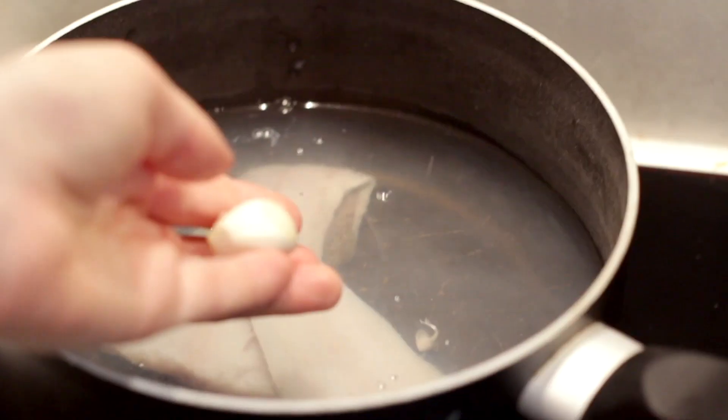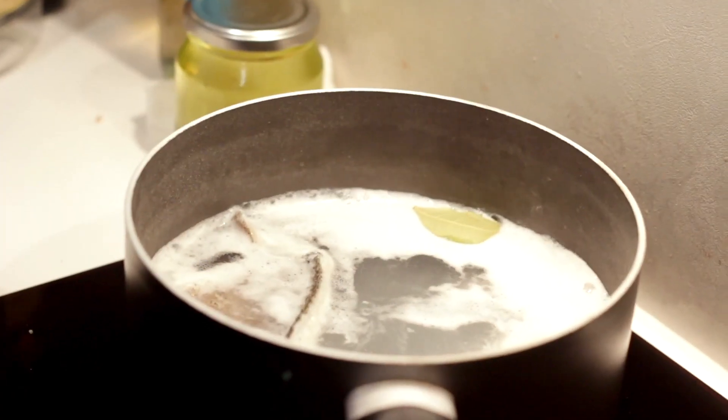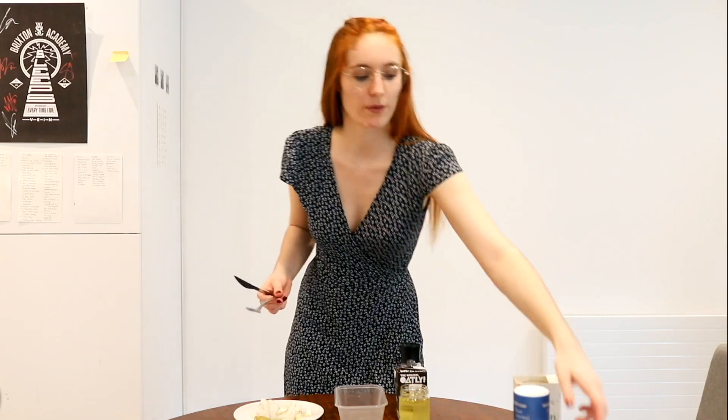We need four cloves of garlic in total — two of them are gonna be boiled and two of them are gonna be fried. We're gonna put our fish in hot water with two cloves of garlic and also some bay leaves. It doesn't even need to boil — once you see the foam coming to the top it's ready and we can take it out. Then I'm gonna put the oil with the other two cloves of garlic.